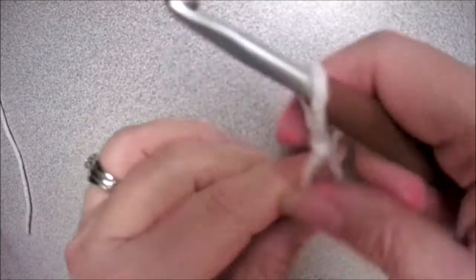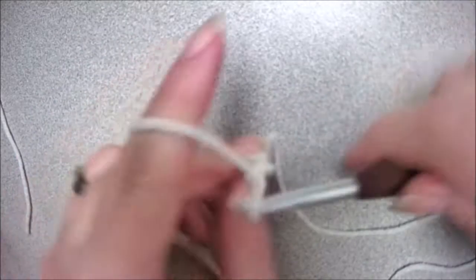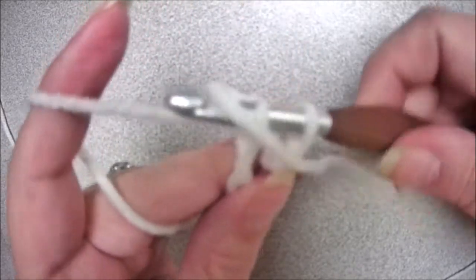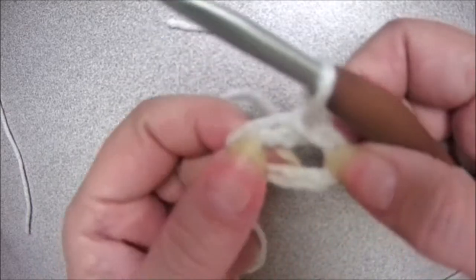Then insert your hook and chain four — one, two, three, and four. Insert your hook in the beginning chain and slip stitch, which will form a ring.